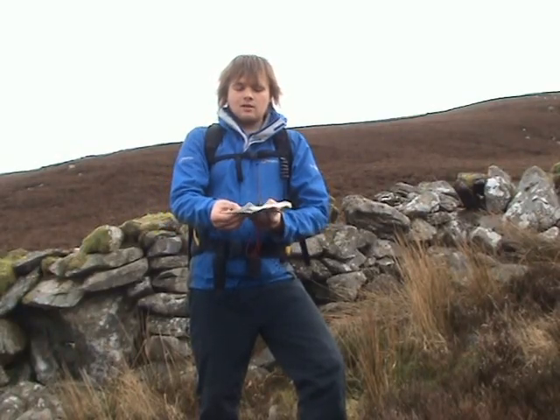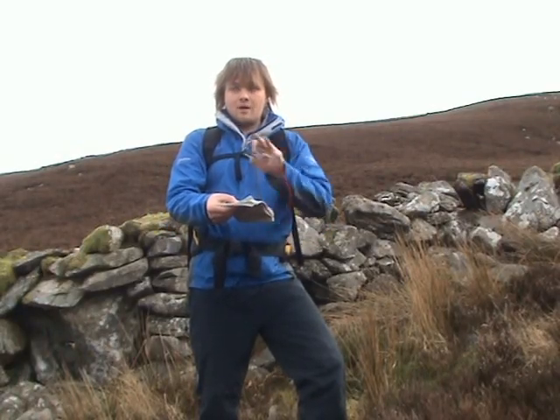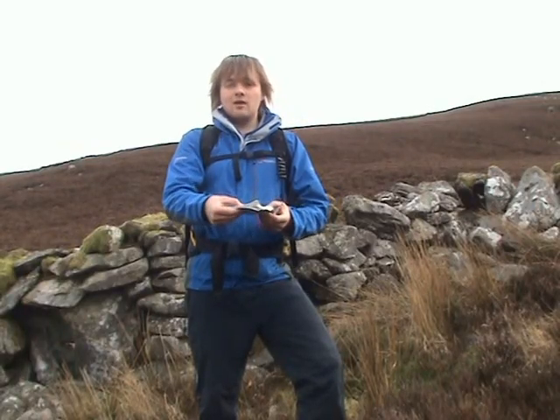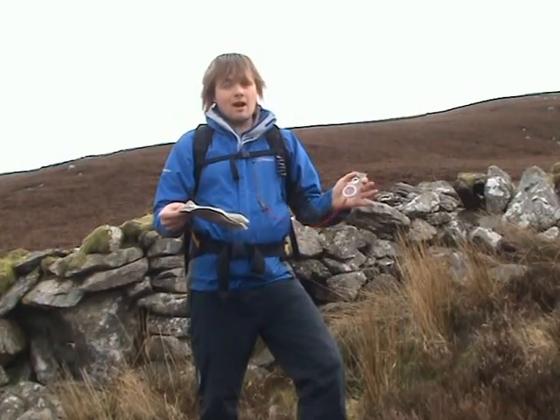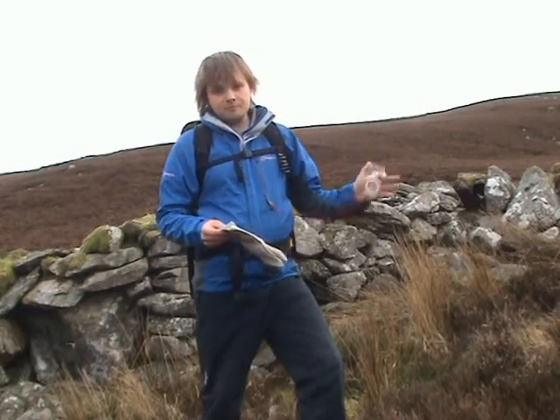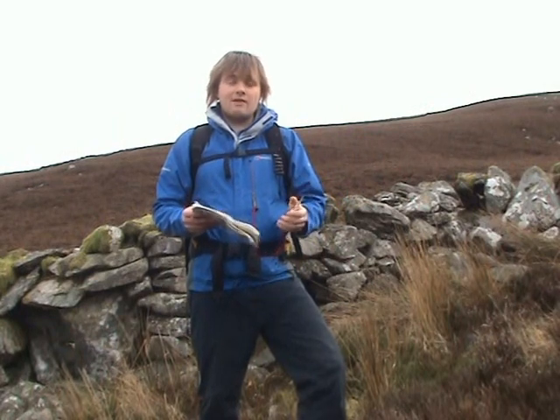Rotate around until the features on the map just match up with the features on the ground, like so. This just orientates yourself really well to the ground and also at least gives you a rough estimation of the intended direction of travel.